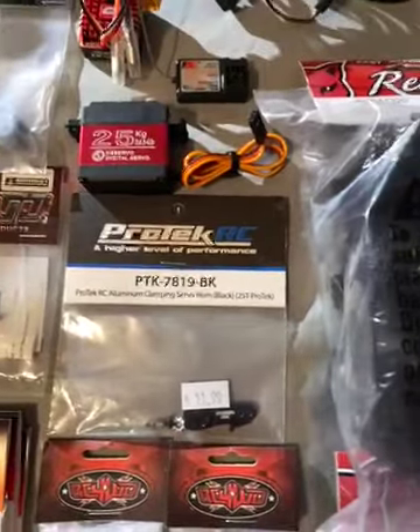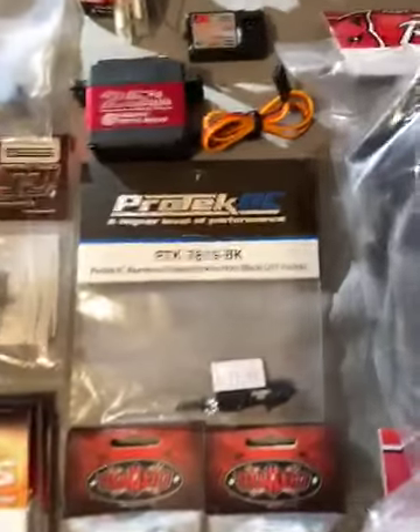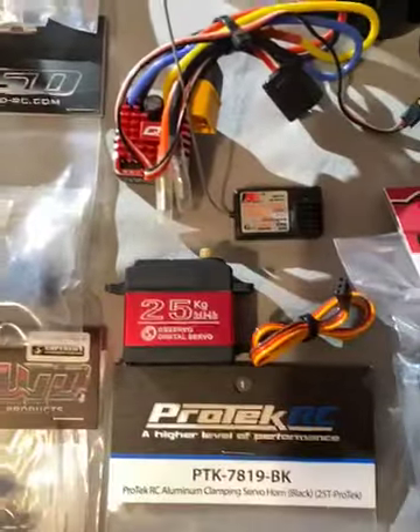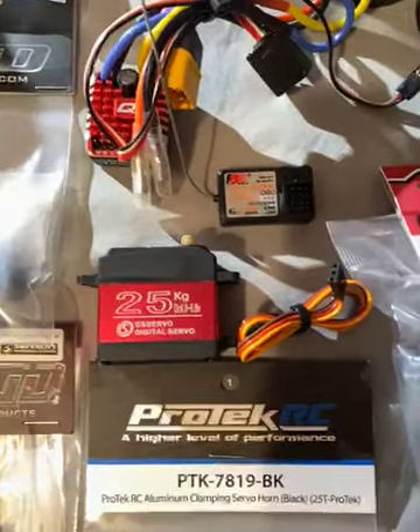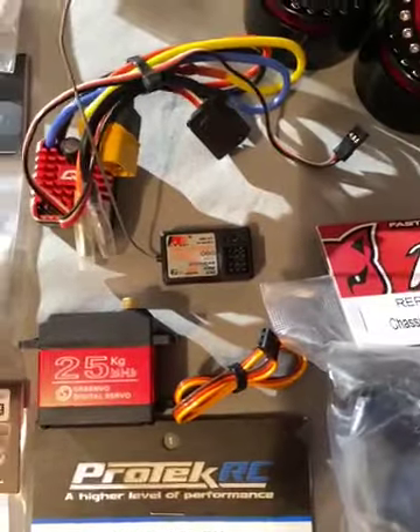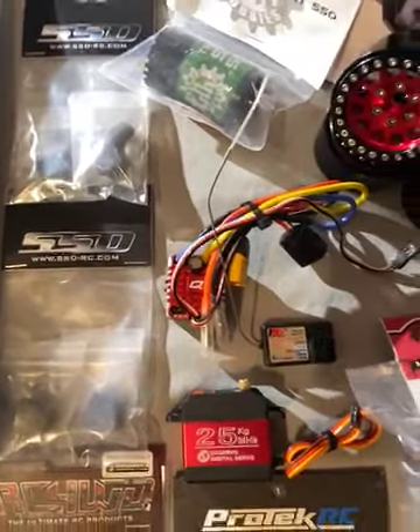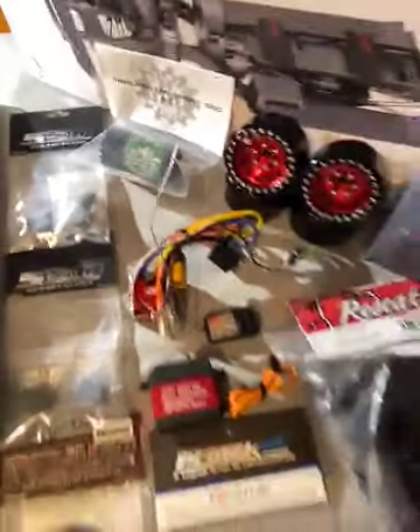That's the Protec servo horn from the Revolutionary XRC channel — shows you how to tighten up the little bump steer issue just with a low-profile servo horn. I am running a DS3225 servo — that's like a $20 Amazon special. That's a Flysky GT3E receiver, and that's a Hobbywing 1080 ESC that I had laying around.